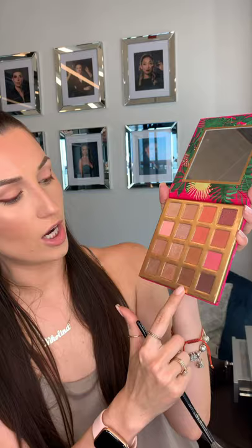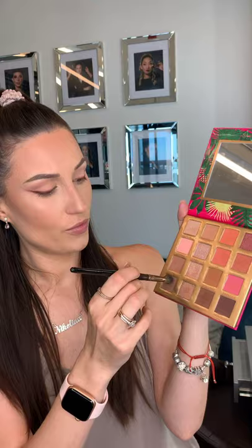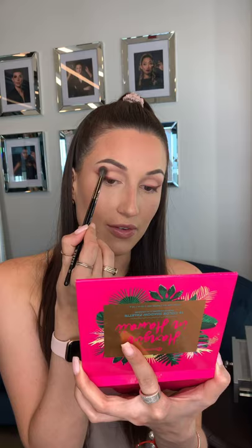Now I'm gonna take this soft brown color here. I'm gonna mix it with this slightly lighter color in the corner, take the same brush, and darken that crease again a little bit to add more dimension and definition. I'm keeping it here in the outer two-thirds of my eye — I'm not gonna go all the way into the inner corner.